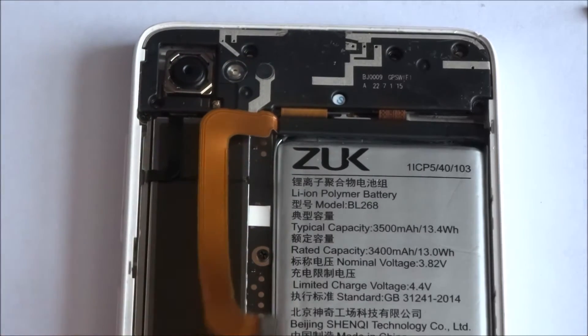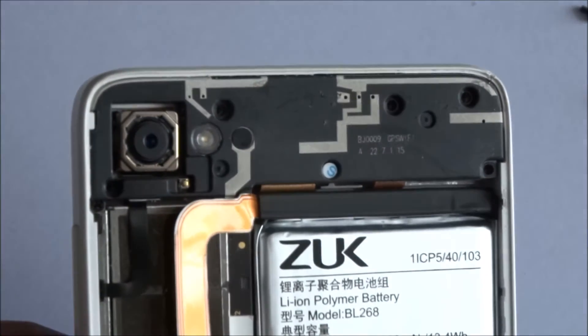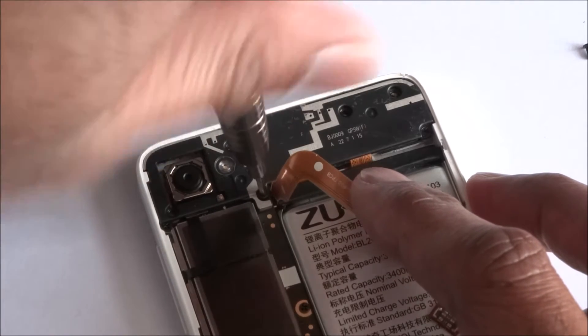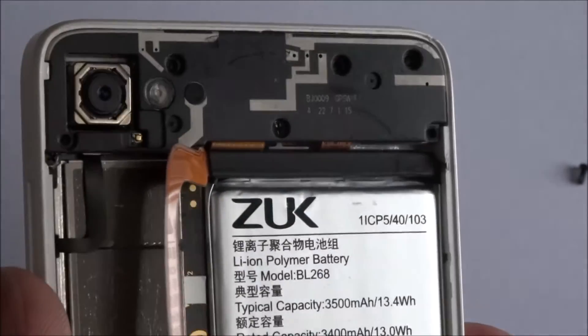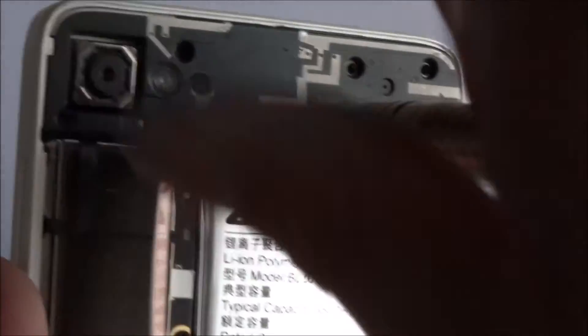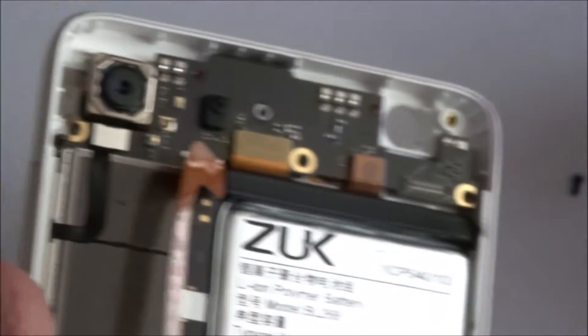There's one more screw hidden just behind here. There was a small sticker just there that was holding that one in. Let me get the screwdriver and take that one out next. There you go.